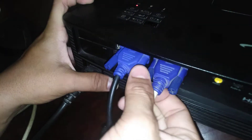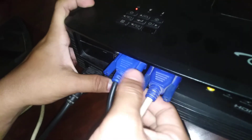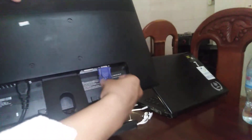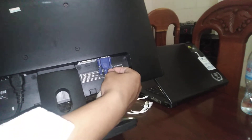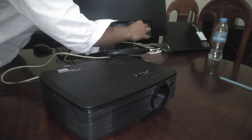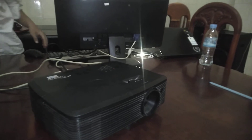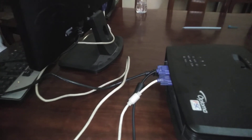We plug this in. This is called VGA out. You plug that VGA cable in that area. You have to use this to connect to the VGA area in the monitor. Screw, screw, screw.